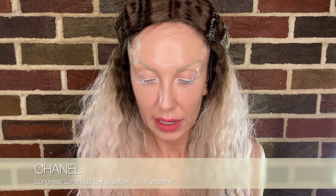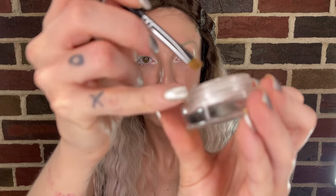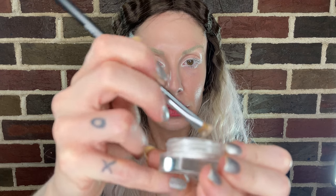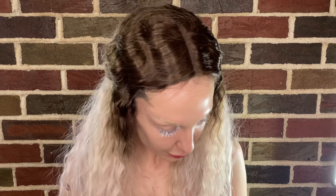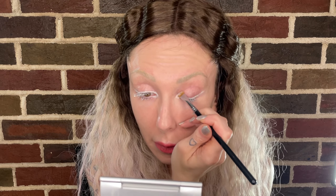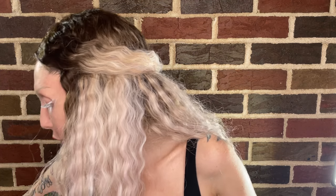Now I'm going to take this Chanel Illusion d'Ombre in 81 Phantasm. I'm just going to do a little dip-to-dip dab — that's going to give me a little bit of that. Make sure you screw the lids on this really tight or they will dry up and break your heart. With this, I'm just going to go a little on the lash line, a little bit there, and a little on the ball of the eye — just a very innocent, gentle amount to make the eyelids look like that.